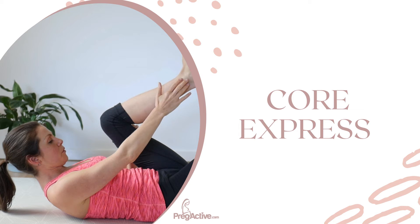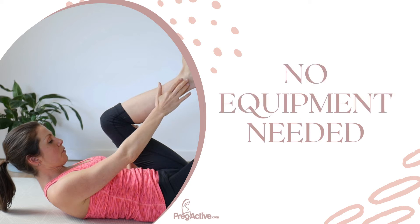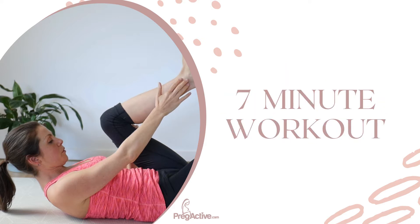Welcome to your Core Express. You don't need any equipment for this workout. This workout is seven minutes long.